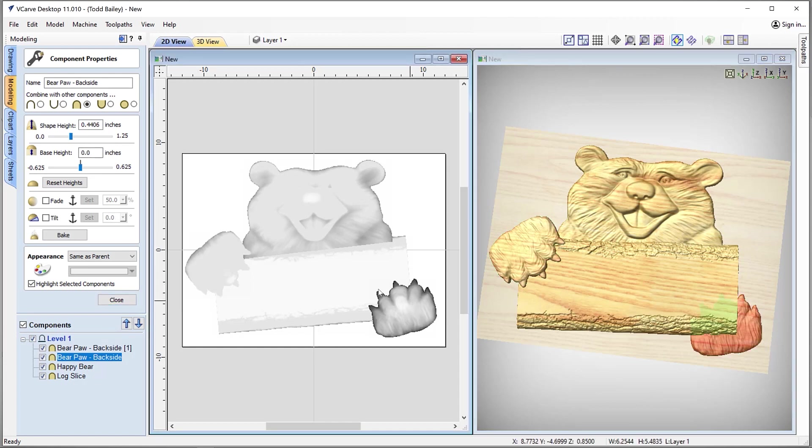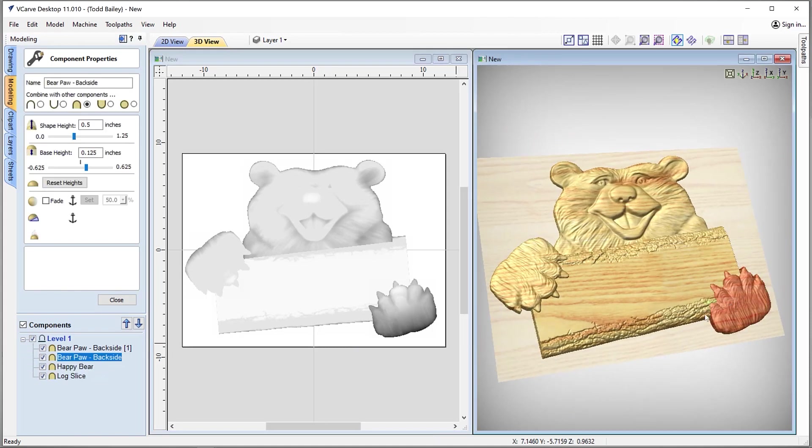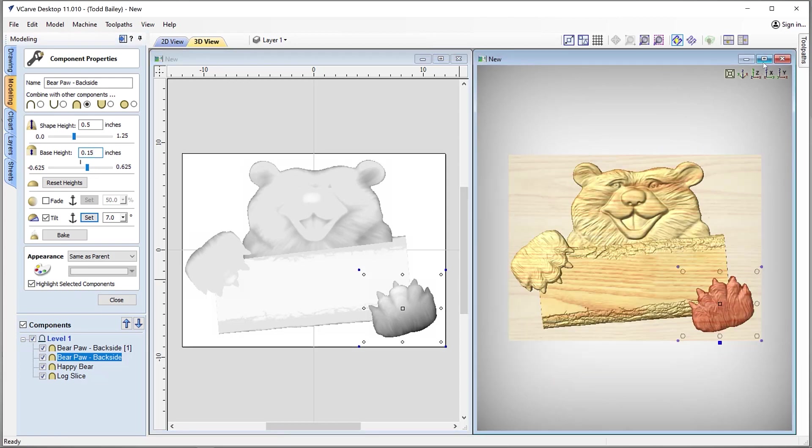Now let's grab this other paw and do exactly the same. We'll set our tilt anchor points, make the shape height 0.5, the base height 0.125, and start the tilt off at about 7 degrees. That looks okay, except we need to tilt this just a little bit more. Maybe we just need to change our anchor points and add a little bit more base height to push it through. And there we are — I'm really happy with that. That looks pretty nice.